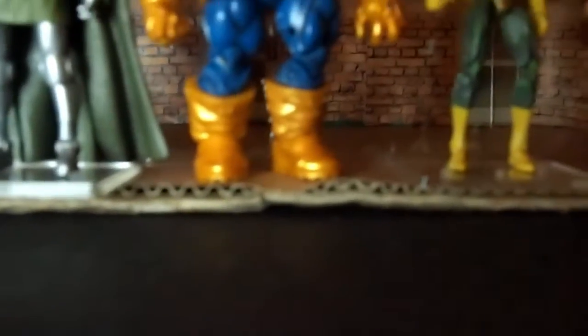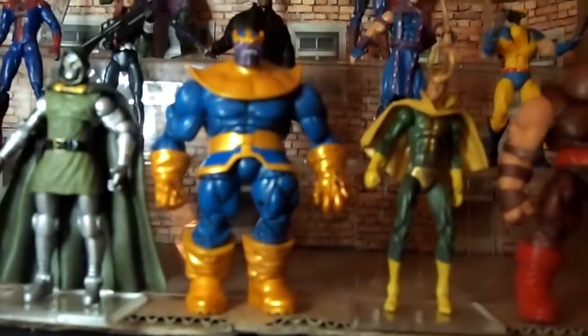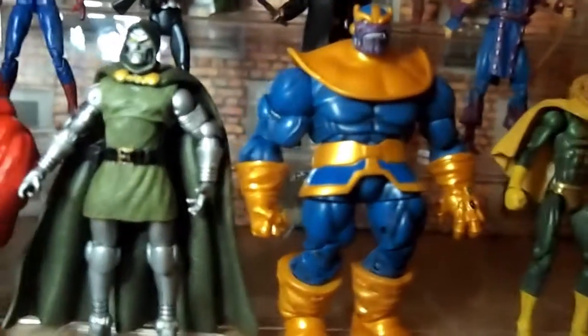Ladies and gentlemen, I am going to present to you the latest cast of the new figures for Avengers Assemble the Stop Motion series, featuring Marvel Universe figures. I'm going to start off with the main bad guy villains.